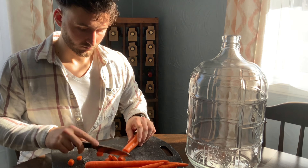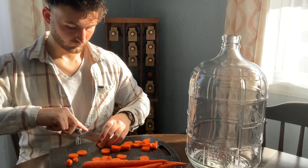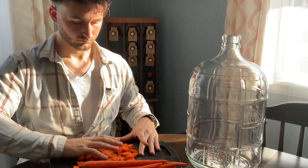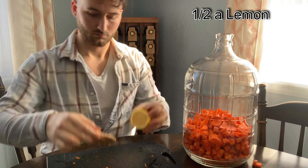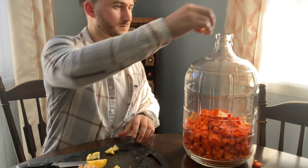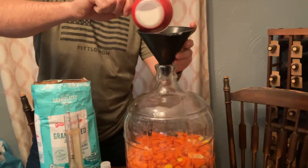For this carrot wine, I used six pounds of carrots. That took me forever to cut, especially putting it into this three-gallon carboy — you want them small enough to fit through the top. Six pounds of carrots. We'll put the ingredients up on the screen. We used half a lemon with the skins, half a ginger root — probably going to be a lot of ginger — three cups of white sugar, and one banana with the skins.